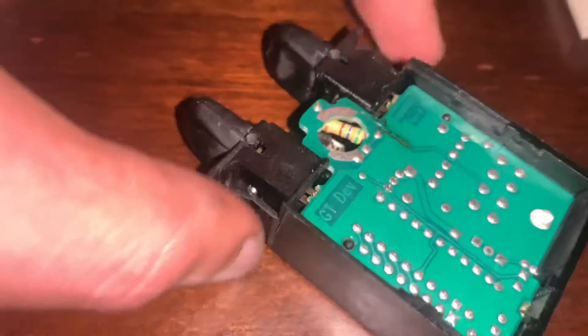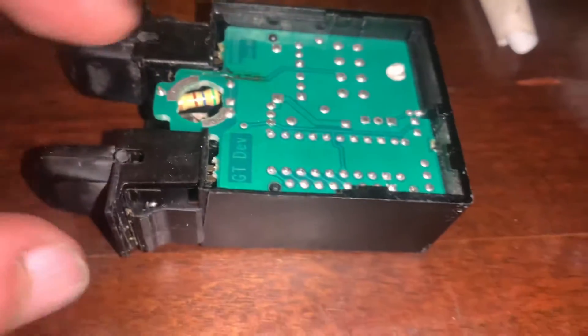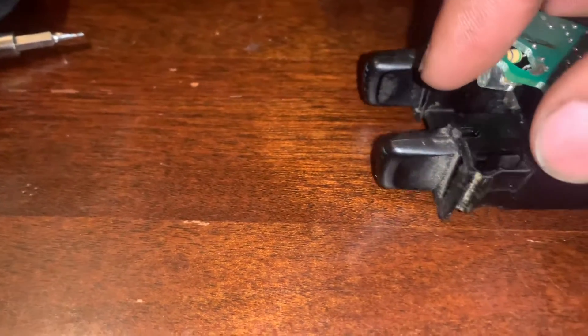What I want to do before buying a new one — this is a $50 part — is take a closer look and see if I can fix it. I'll show you guys the inside of it and what could be a possible issue.